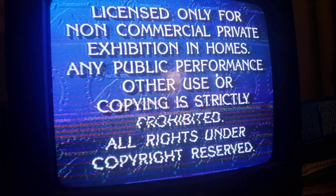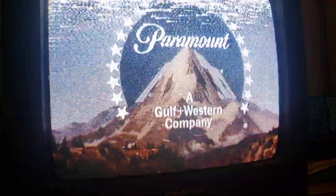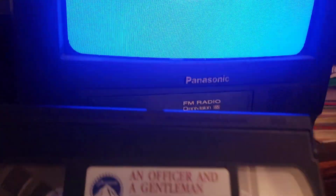You guys can't see it on here, but there's a bunch of tracking dots up there. Okay, you can see it now actually. This will need to get cleaned at some point. The tape is fine for the most part, though. I'm pretty sure.